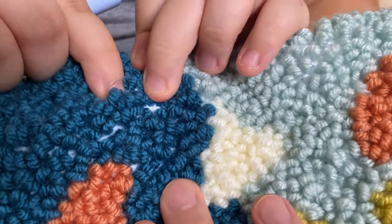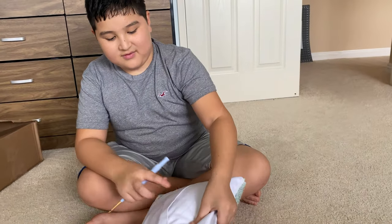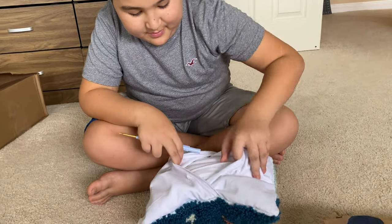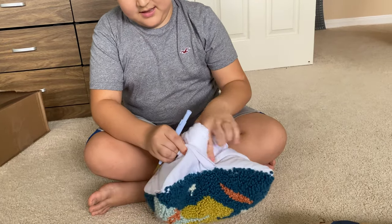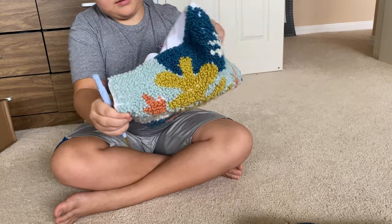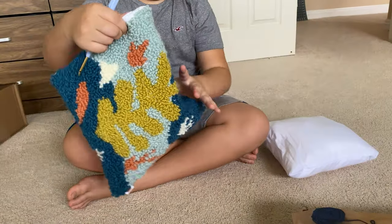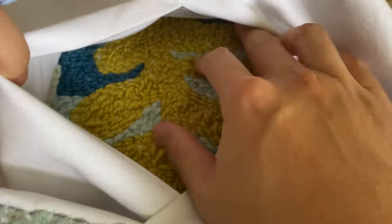Then you tie it off on the back side and flip it over inside out and stuff it in the pillow. So if you take the pillow out, you can see the back side of it. It actually comes with the pillow already. You need a little bit of hand stitching to put it all together — mom helped with that.